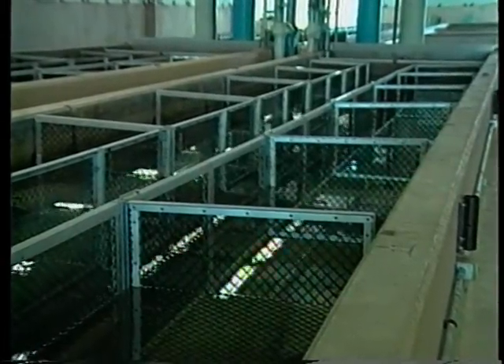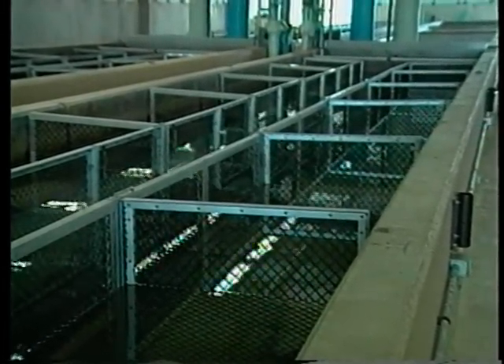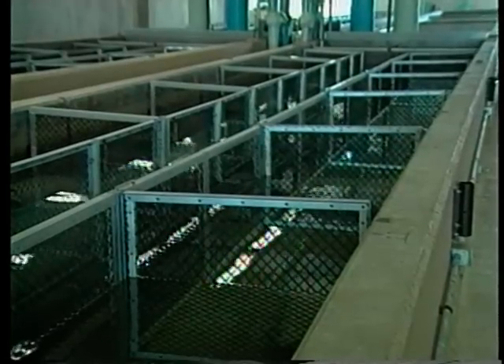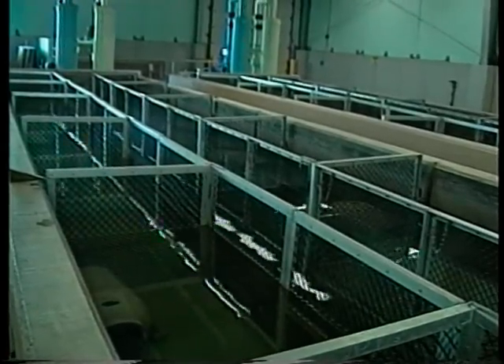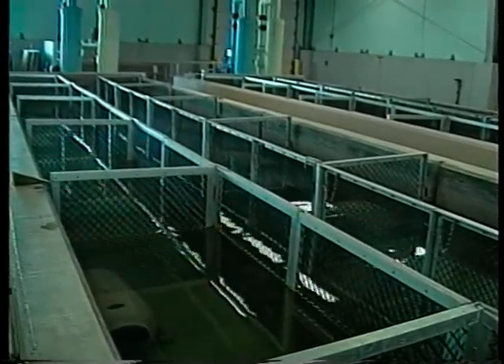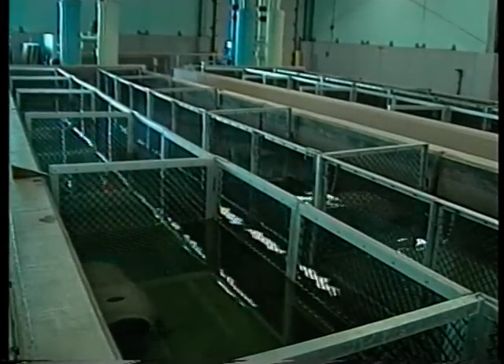Researchers or producers who want to maintain or improve a genetic strain of broodfish commonly use pens or aquariums. They pair specific males and females for spawning. This gives maximum control over the spawning process but requires large investments in special equipment and a high level of management skill.